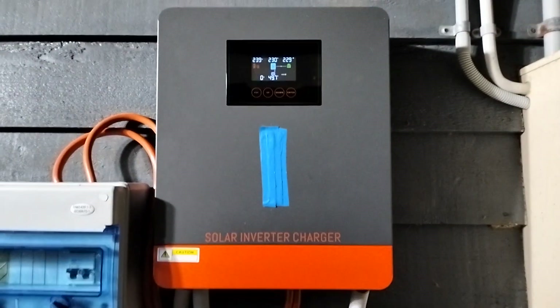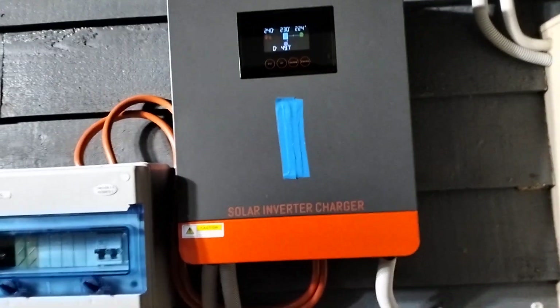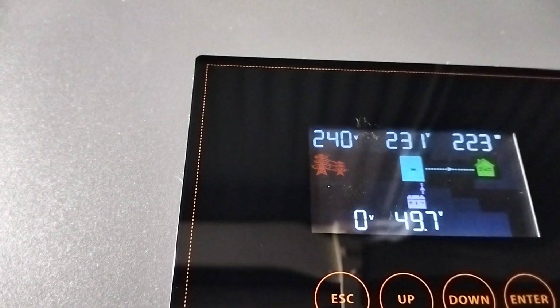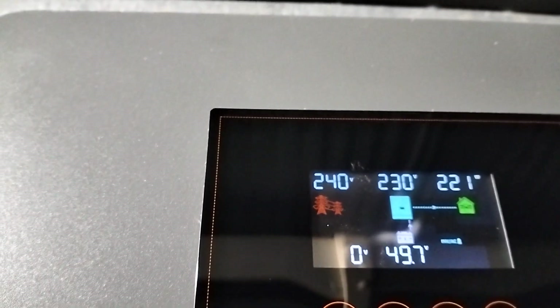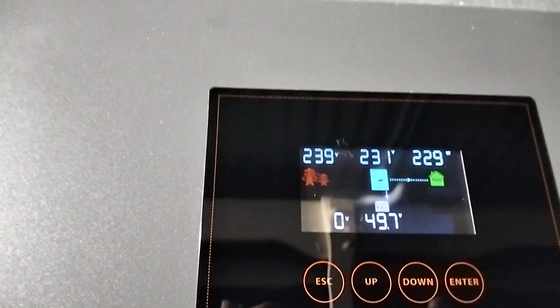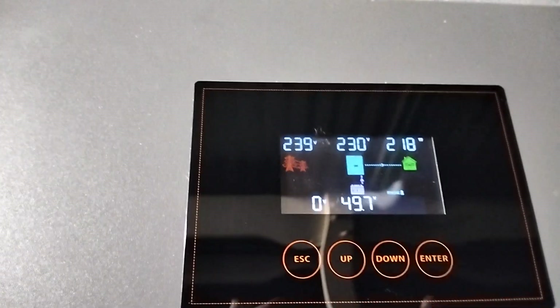This is my PowerMister hybrid solar inverter charger. As you can see here, we've got 239 on the grid, 230 coming out of the inverter, which that's what I've set it at, using 220 watts roughly. Battery voltage is 49.7 — it's all programmable: your charge rate, your cut-off voltage, your switch-over.